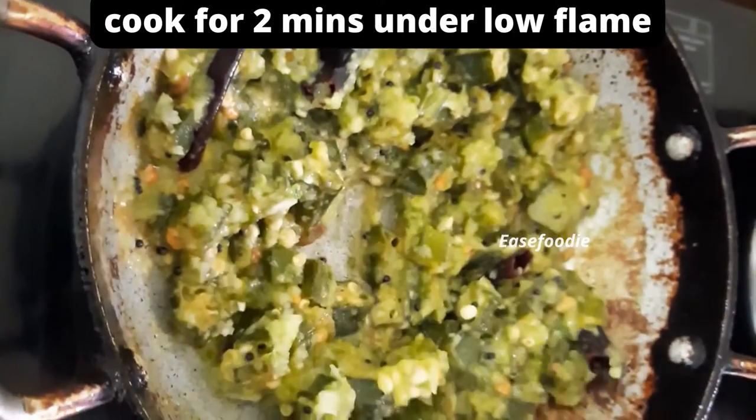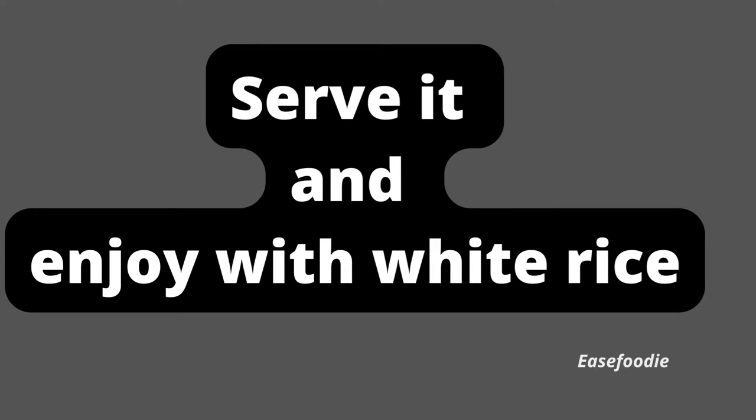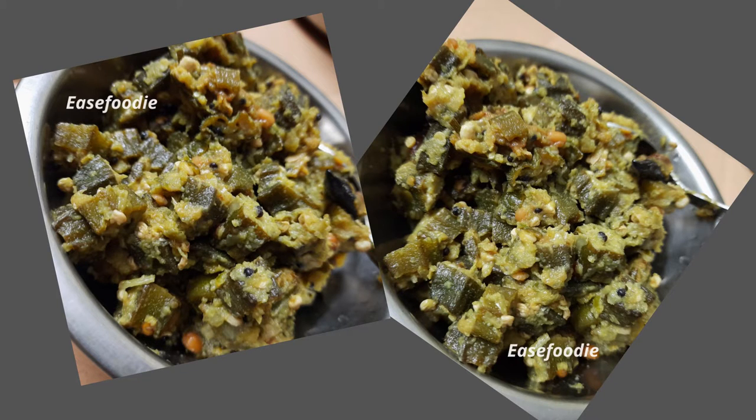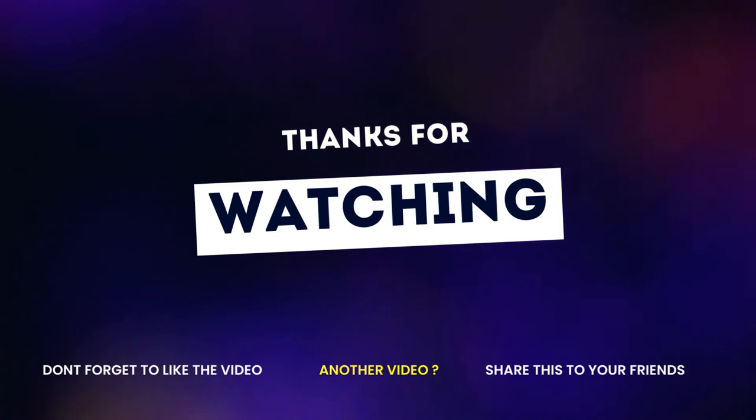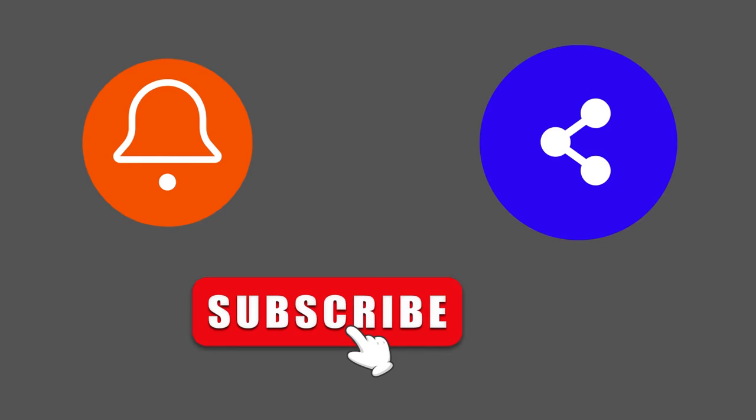So once you get started, how are we going to do this recipe? I will be ready for you — I will give you a recipe. And if you have friends and family, share this recipe. And also, please do like, share and subscribe to my channel. Thanks for watching. Bye bye.